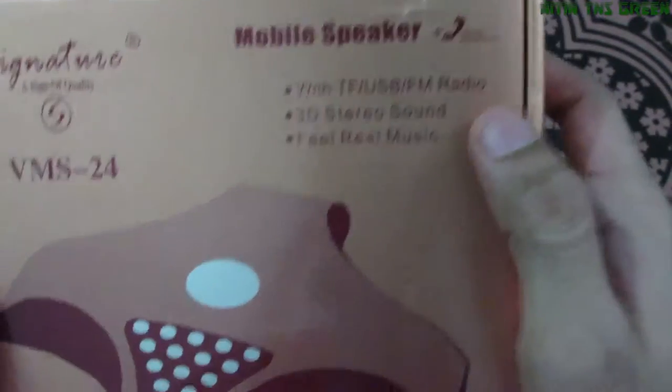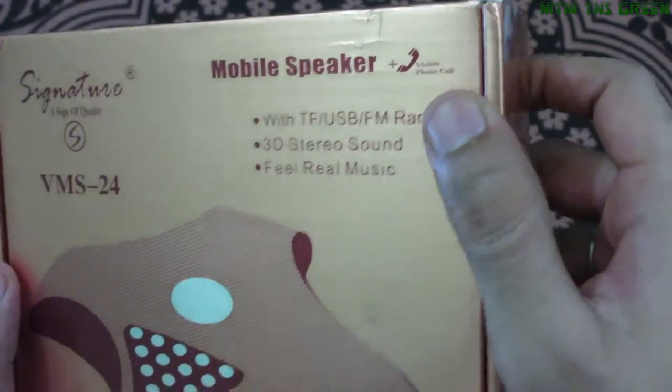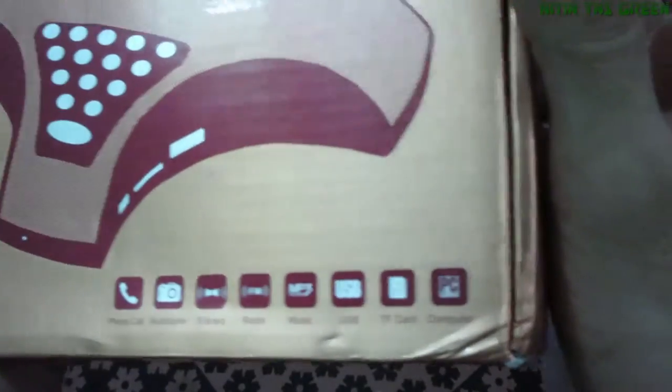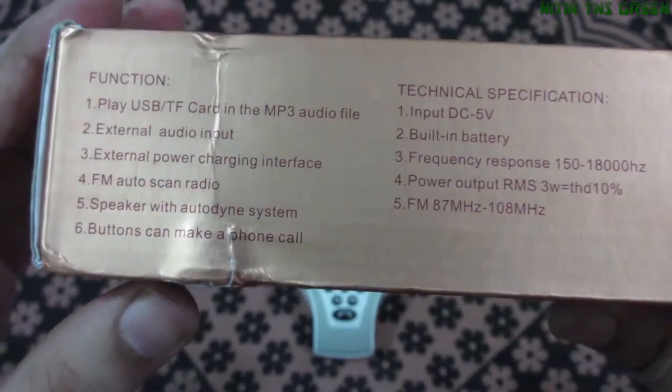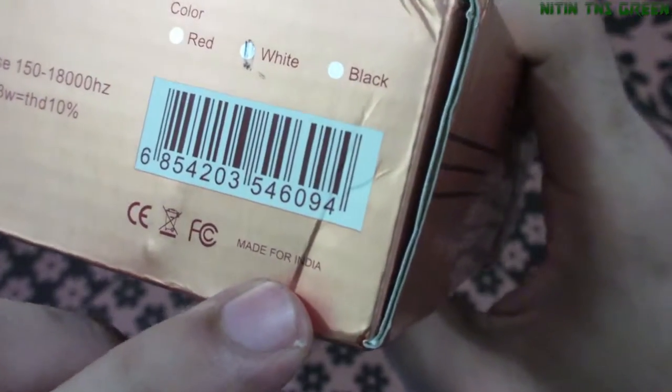Let's check out the box again. Here's the signature branding and a sign of quality. The model number is VMS24, with TF USB FM radio, 3D studio sound, and feel real music. On the down side again there's signature branding, model number, and some features about this speaker. On the bottom side there are all the functions and technical specifications. The color is white and it's made for India.